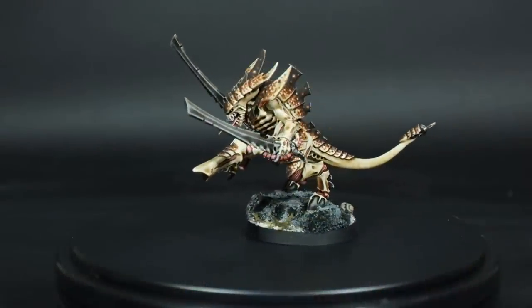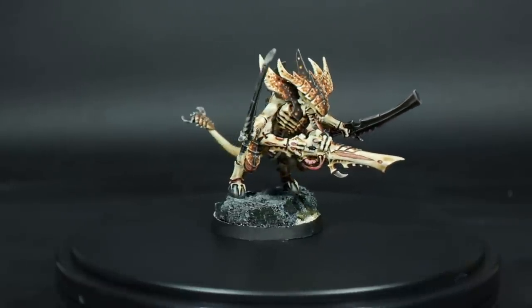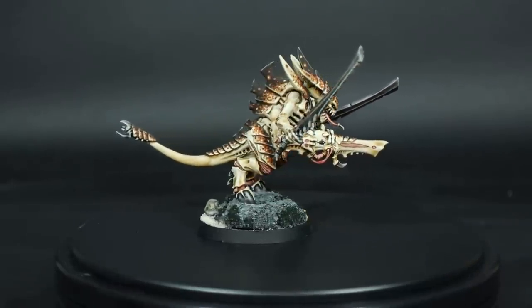Here's the final result with the magnetized arms attached. If you have any questions, or if there's anything you'd like to see next, please let me know down in the comments. Thanks for watching.